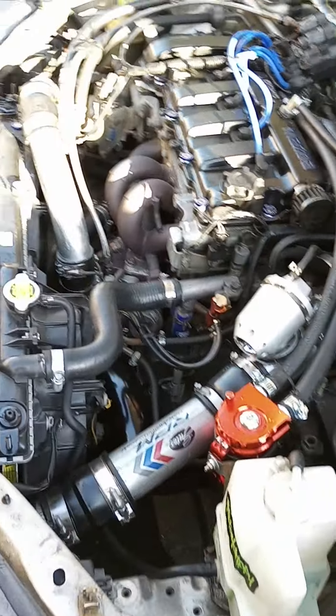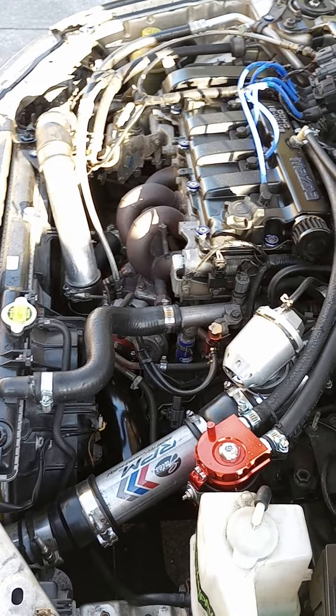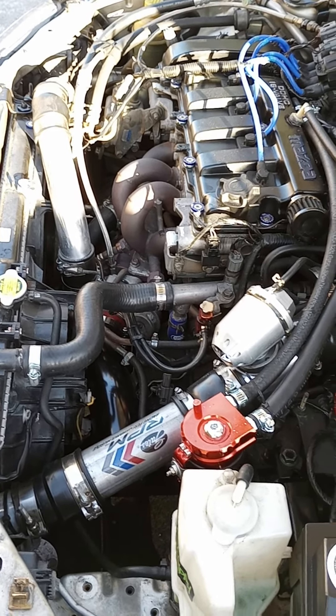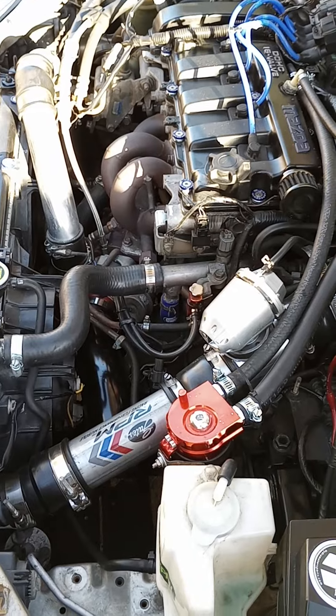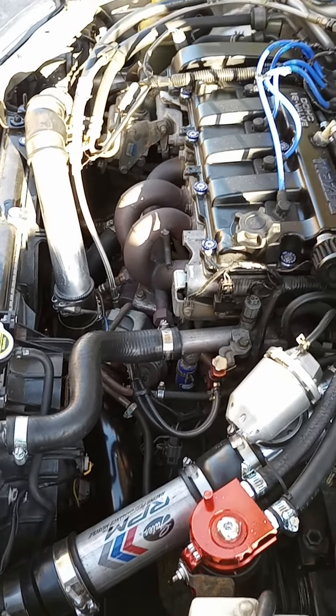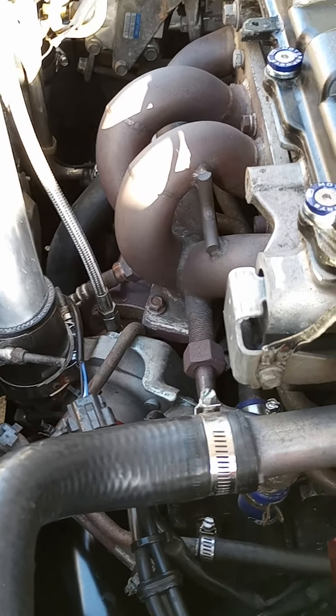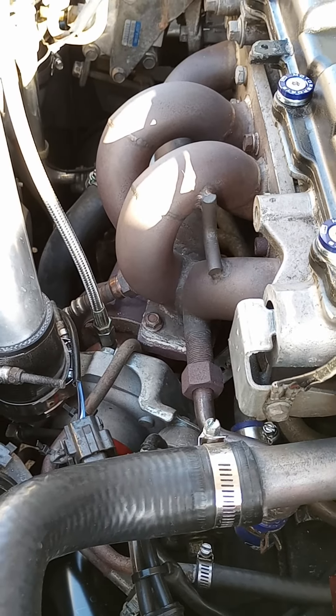This car was bone stock — it was an ES model and had absolutely nothing done to it. It was not turbo when I purchased it. So we've got an eBay turbo manifold for the 2.0 Mazda Protege.